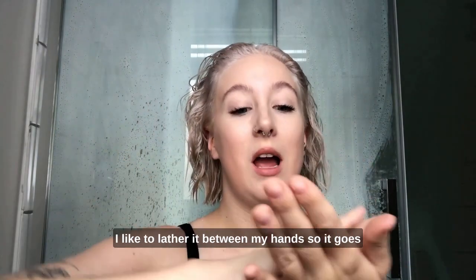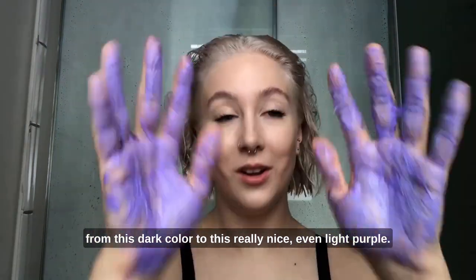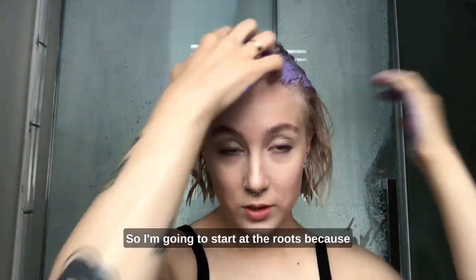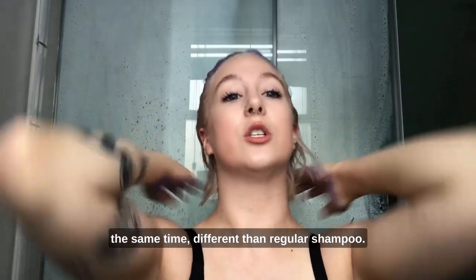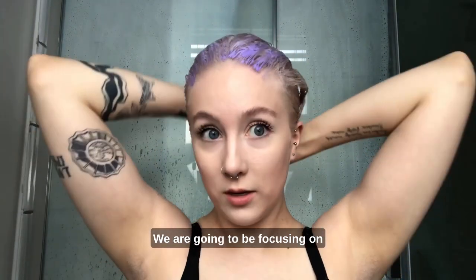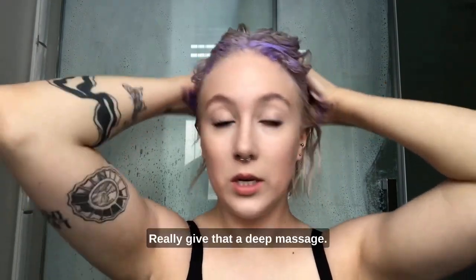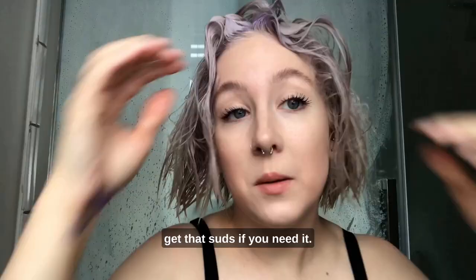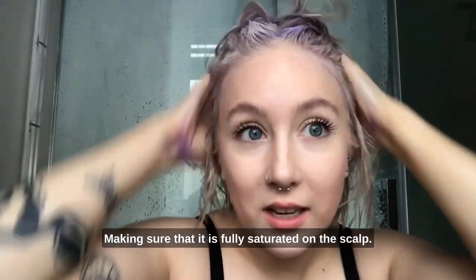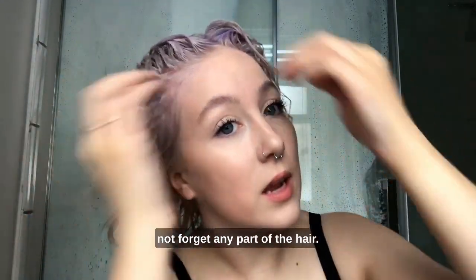You're going to take your purple shampoo. I like to lather it between my hands, so it goes from this dark color to this really nice, even light purple. So I'm going to start at the roots, because obviously you want to cleanse the scalp, but different than regular shampoo, we are going to be focusing on the entire part of your hair. We're going to make sure we go up in there, really give that a deep massage. Feel free to add extra water to get that suds if you need it, making sure that it is fully saturated on the scalp. Really want to make sure that we do not forget any part of the hair.